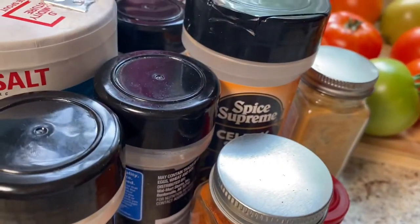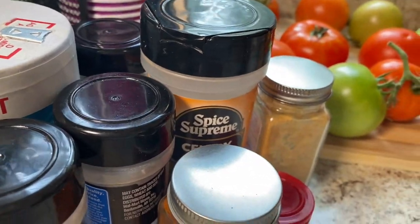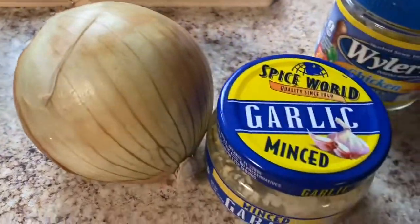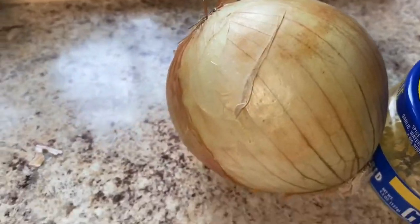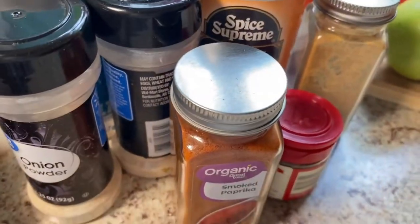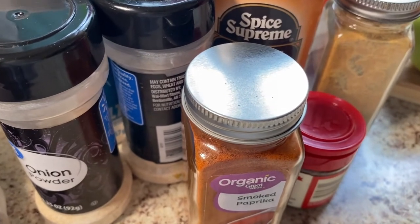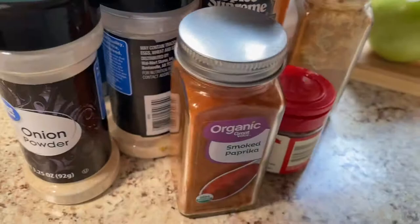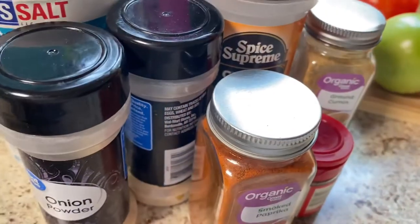I'm also going to be using a medium onion and some minced garlic. I tried to use stuff for this rub that a lot of people should have or probably have in their cabinet — I didn't try to use anything extravagant.